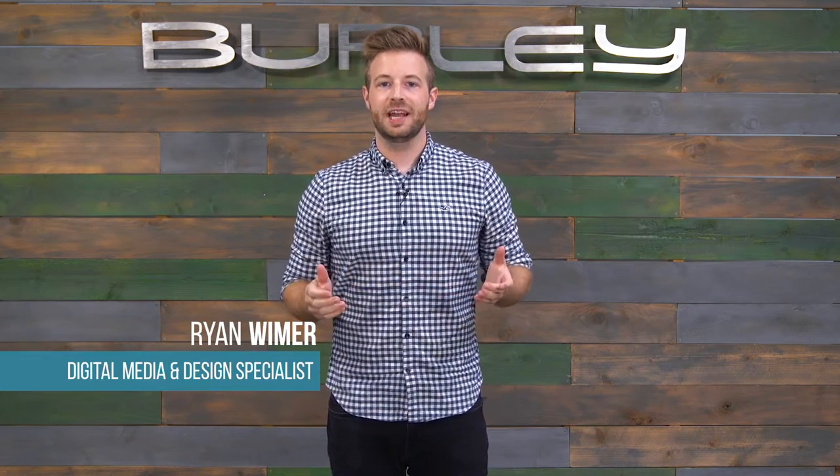Hey, I'm Ryan from Burley. Today I'd like to show you how to tell if a bike is compatible with the Travoy cargo trailer and how to hitch the Travoy to a bike.